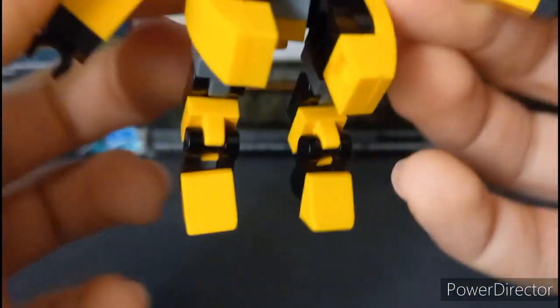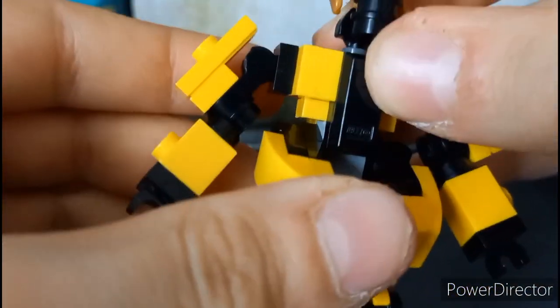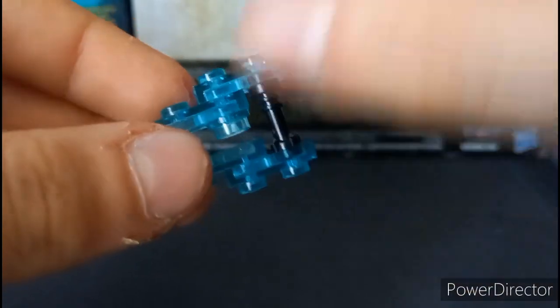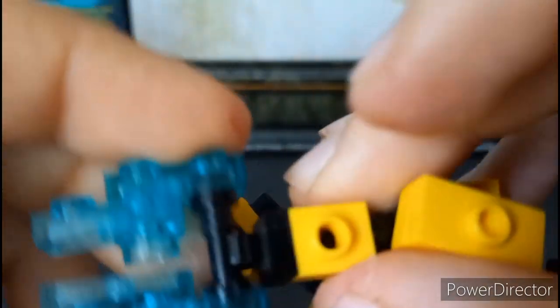The Gold Elite comes with one accessory, which is a blue energy sword — whatever you want to call it, but personally I call it an energy sword. It's an extremely simple build. This isn't the best-looking sword actually, it's a bit ugly. But he can hold it in his hand — like so. Good.